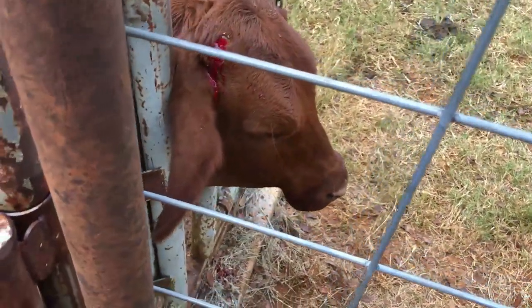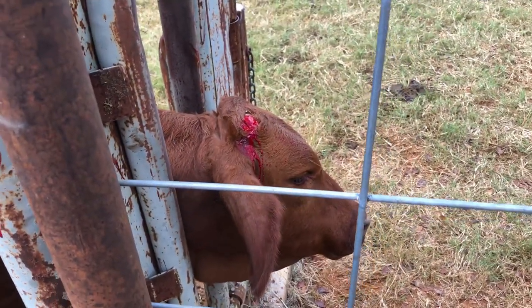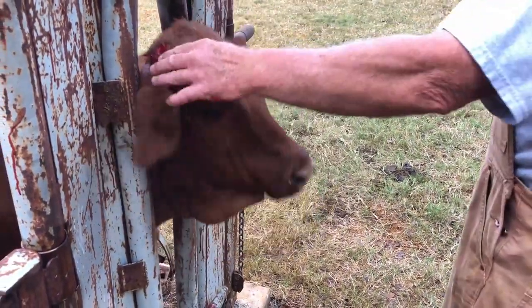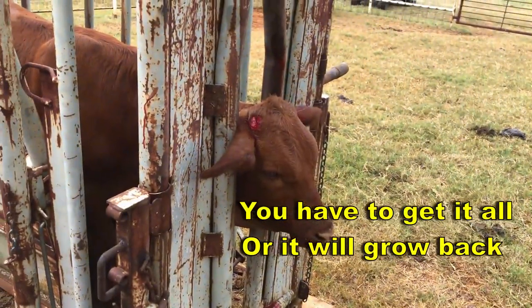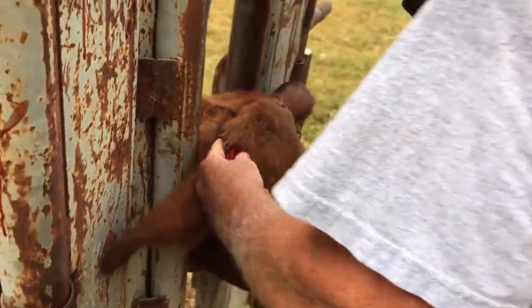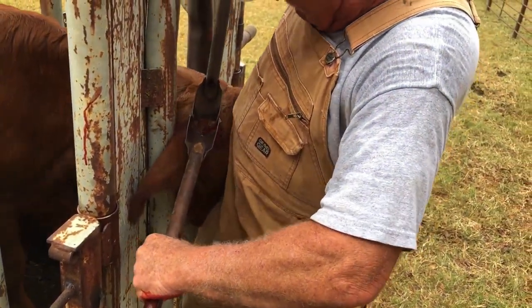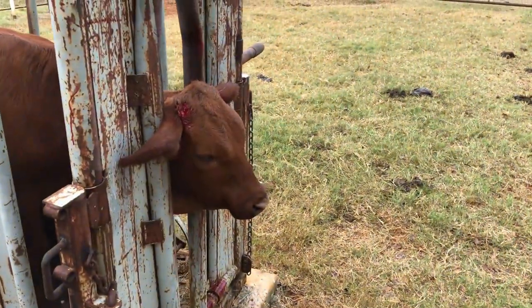We'll put some stuff on it to stop the blood, and she is dehorned. I left a little bit — maybe a little more. How do you know when you're done? See right there. She didn't like that anymore than she did the first time.